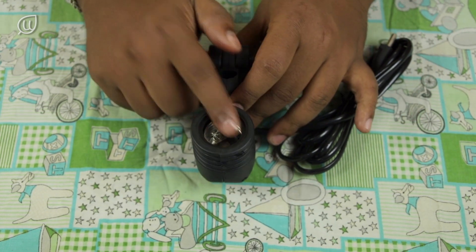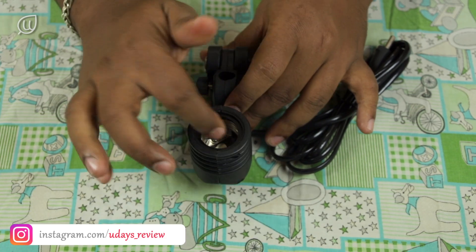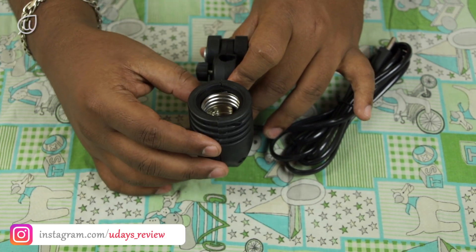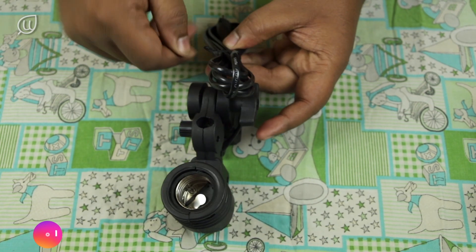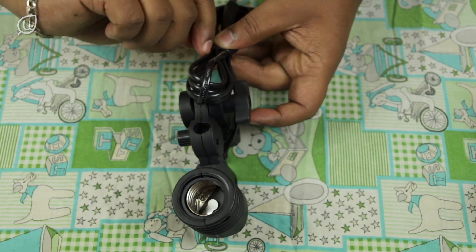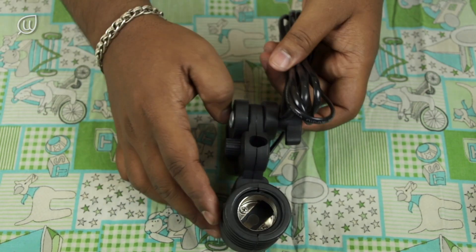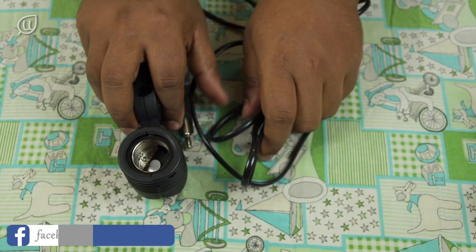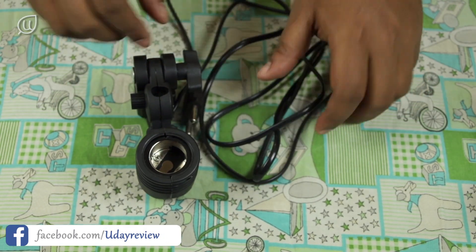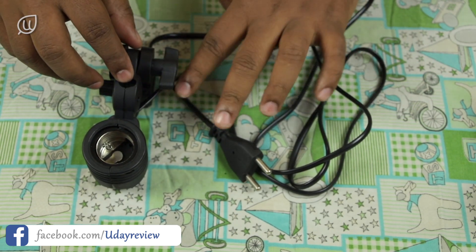So these are the holders — they are E27 thread type holders for thread type bulbs. These holders have a 1-meter power cable with a 2-pin socket, and they can be connected to any photography light stand.